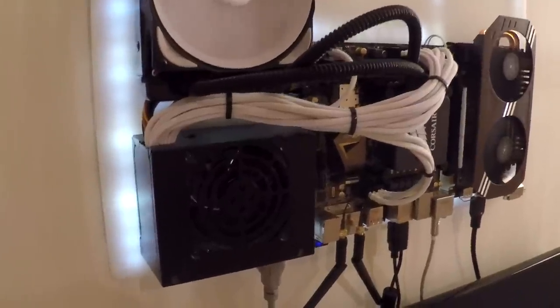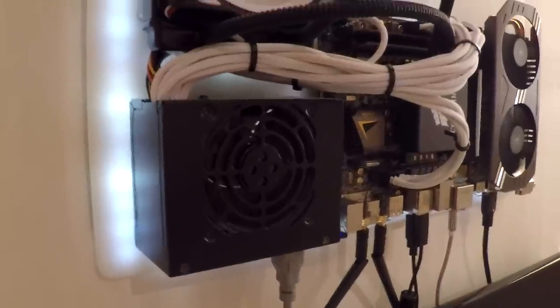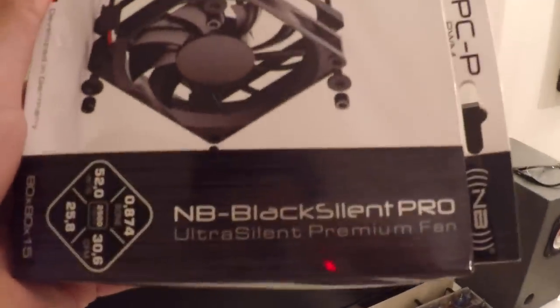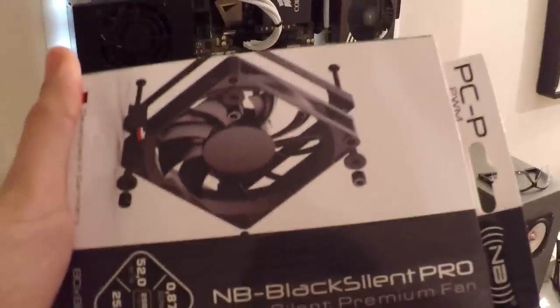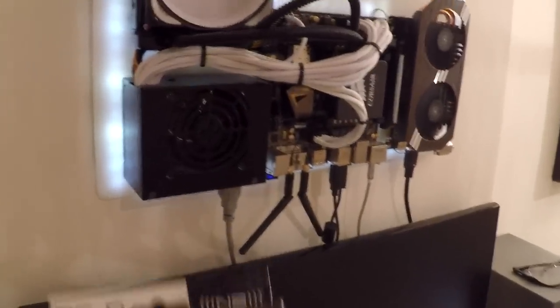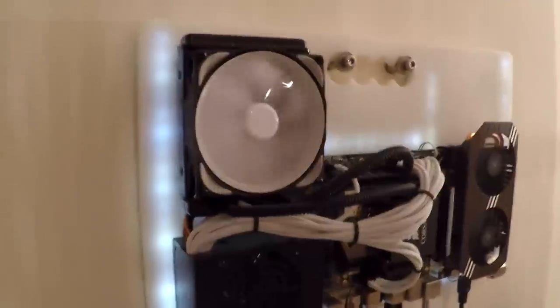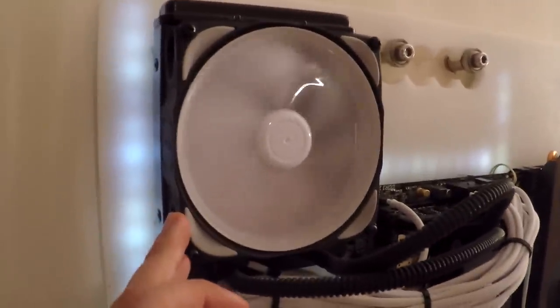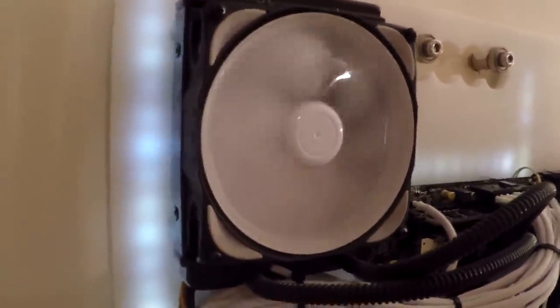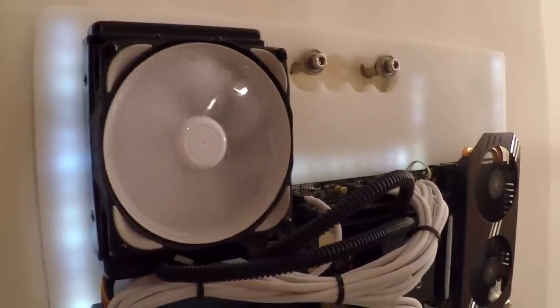Something I forgot to mention is I swapped out the fan on this power supply. The stock fan was pretty loud and I swapped it for a Noise Blocker NB Black Silent Pro fan. It's a thin 80mm fan — it's pretty good, you can't really hear it. The pump noise and the GPU noise is a lot louder. I've also got a Noise Blocker fan on the radiator up top. It's a 120mm fan, dead silent, does its job, and I'll be using two of these on the water cooling build.